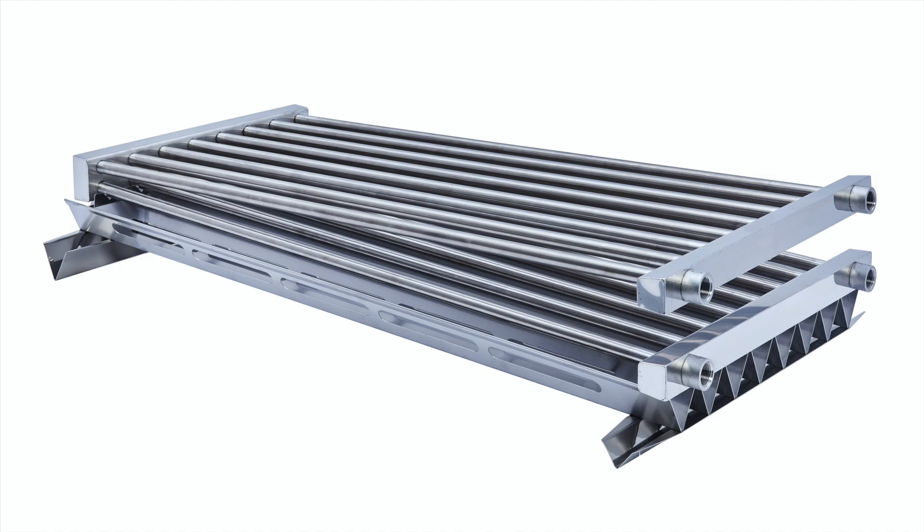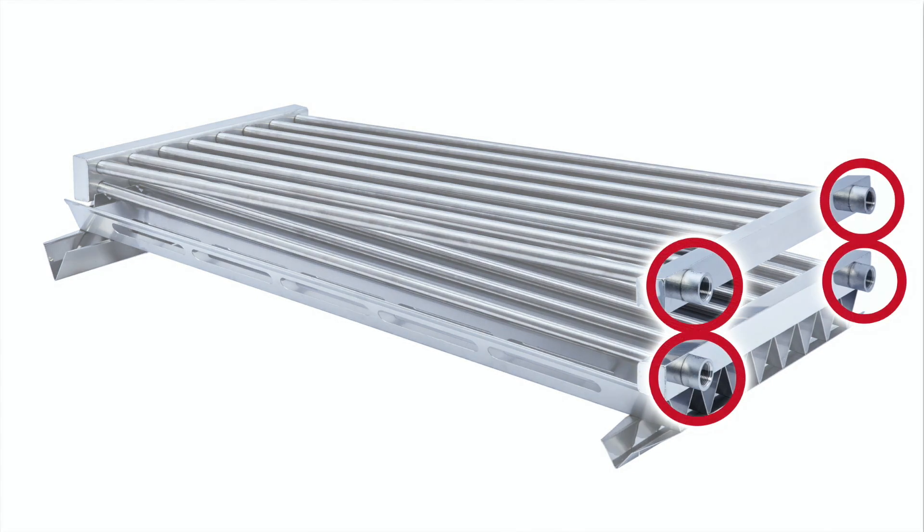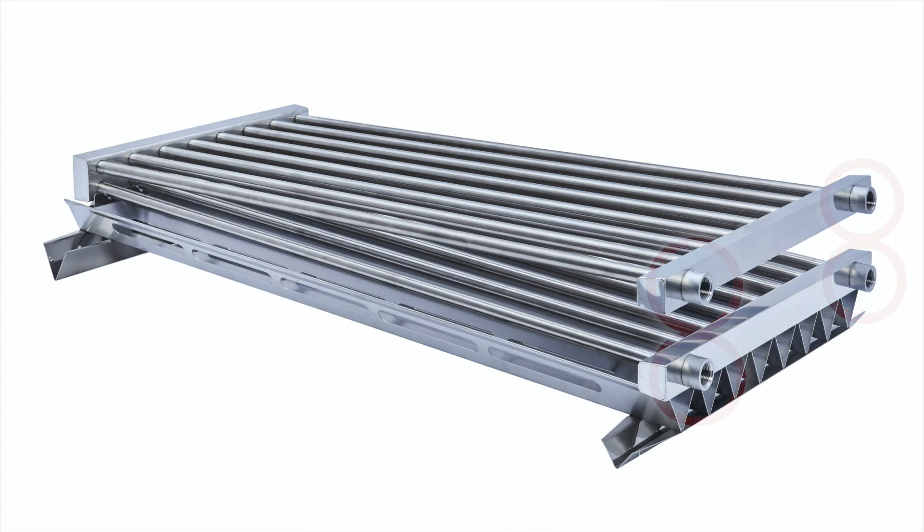In Jim's video which we're about to show you, you'll see this pre-heater has been pre-installed inside of an evaporator hood. Jim will cover the purpose of these connections as well as the unique features of this drip tray.